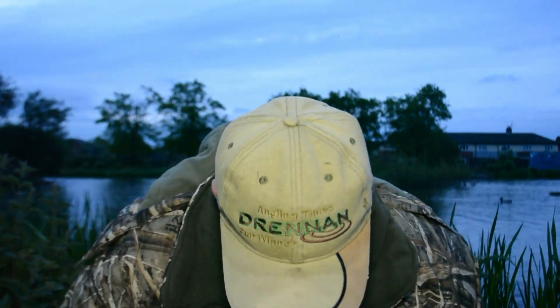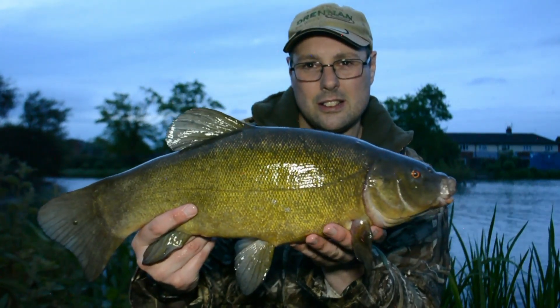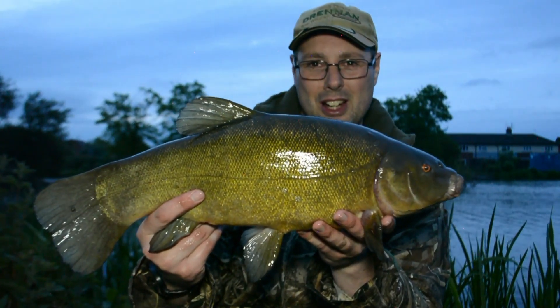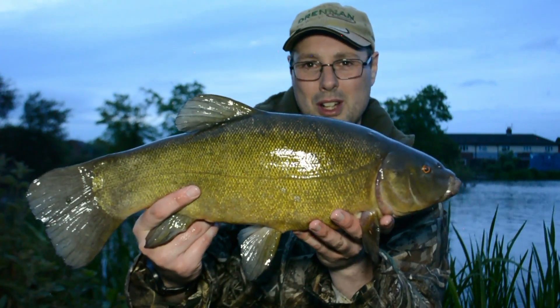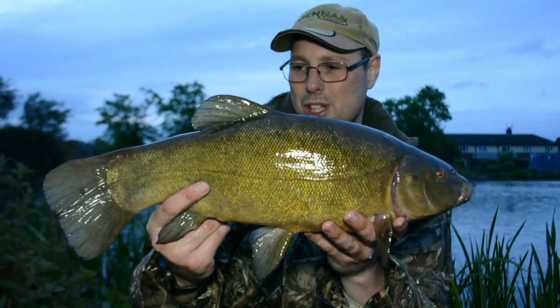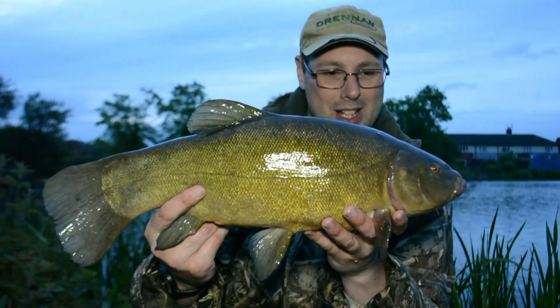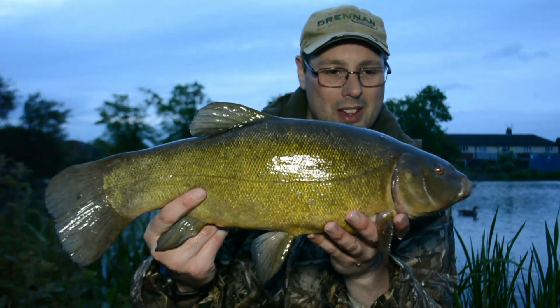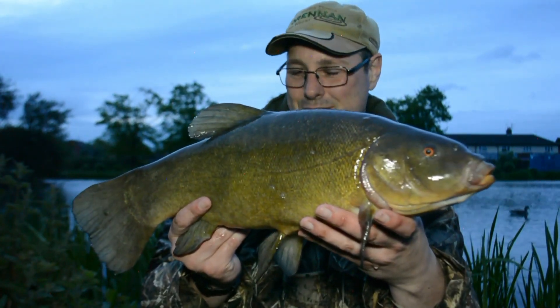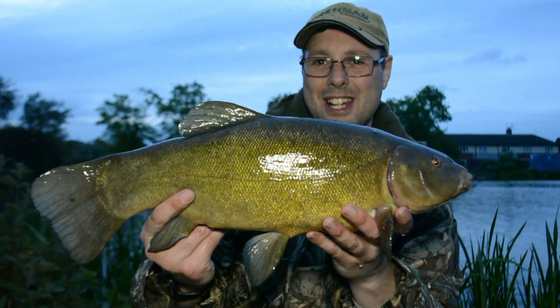Another five-pounder — five pound two ounces! These tench in this lake are cracking and there's quite a few of them. Seven tench now and I've only been here three hours, it's absolutely fantastic. Hopefully there might be bigger to come and let's see if we can get a big bream as well. They're absolutely fantastic, I'm having a good time this morning — really enjoying myself, and that is what fishing is all about.